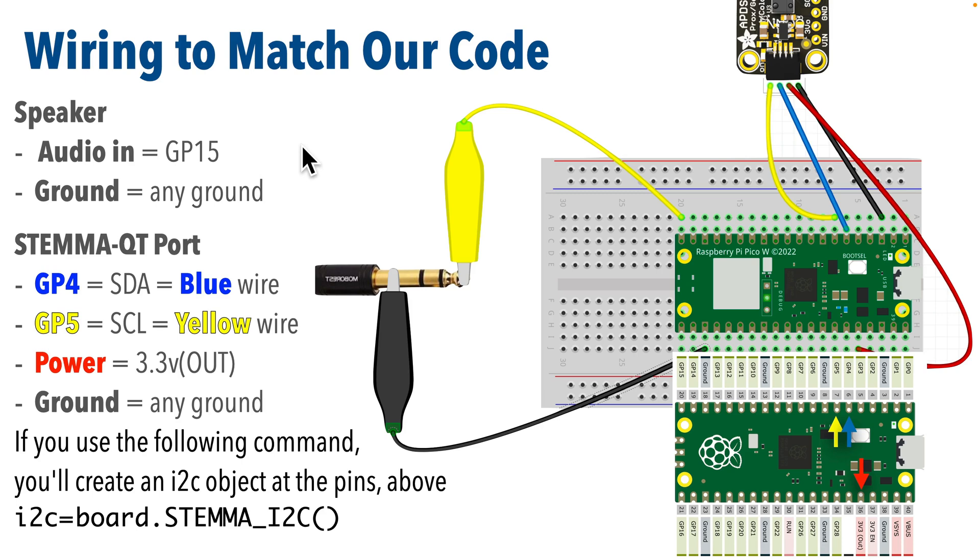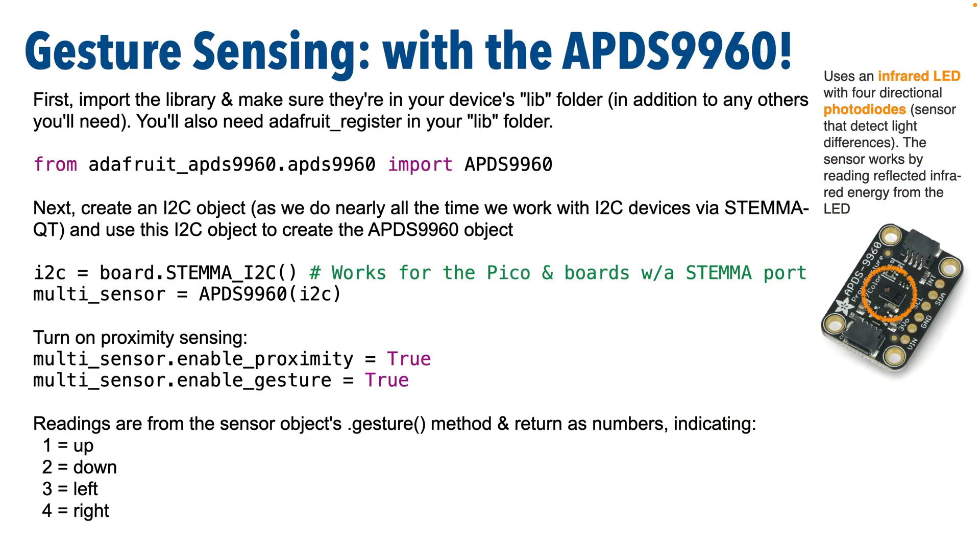If you have a different board with different pinouts, just make sure that you update the code accordingly. In an earlier CircuitPython School lesson, we learned how to use this sensor for proximity sensing, but now we're going to use it to sense gestures. CircuitPython libraries allow for the detection of moving a hand a couple of inches above the sensor, and the sensor can detect left, right, up, and down motions.